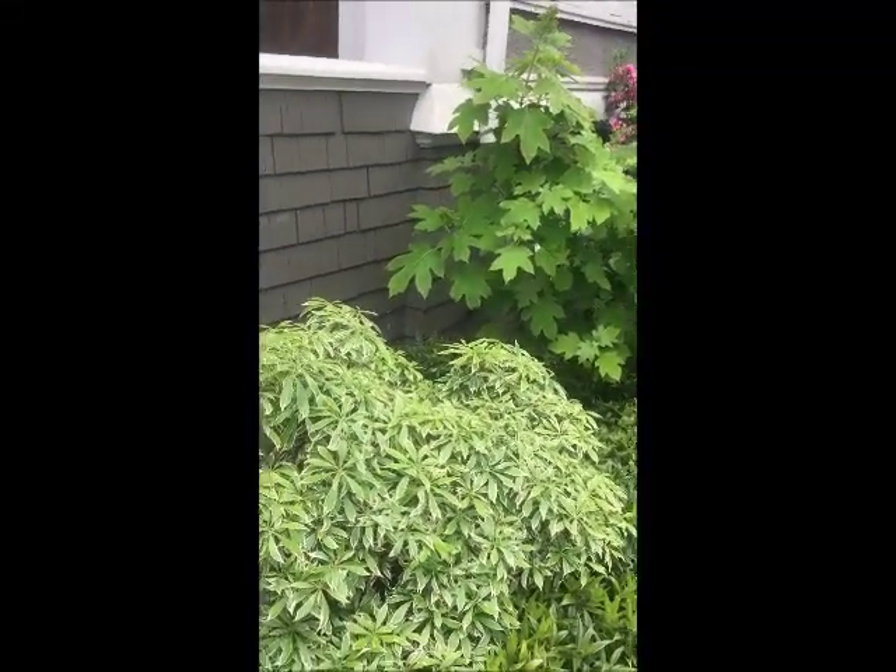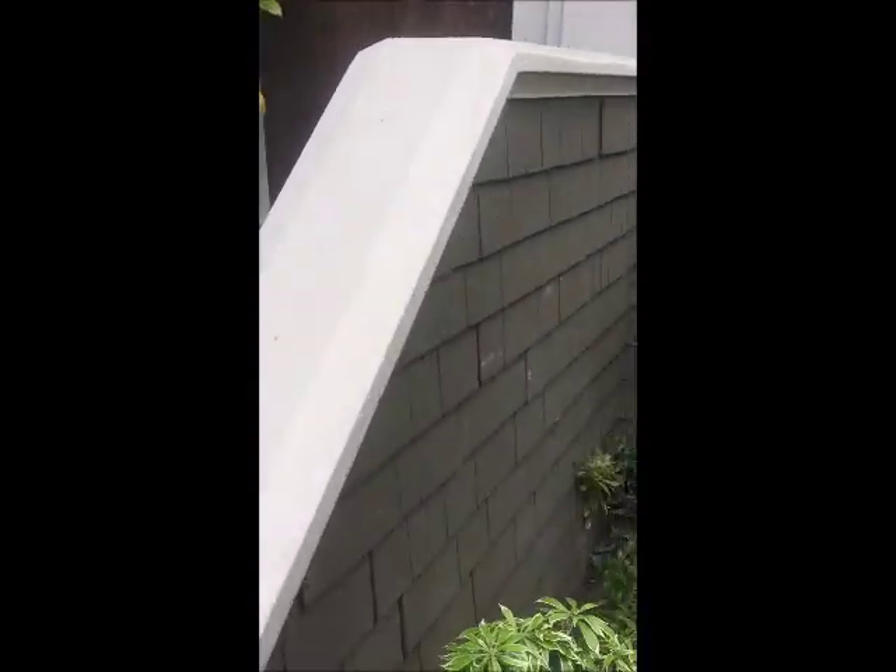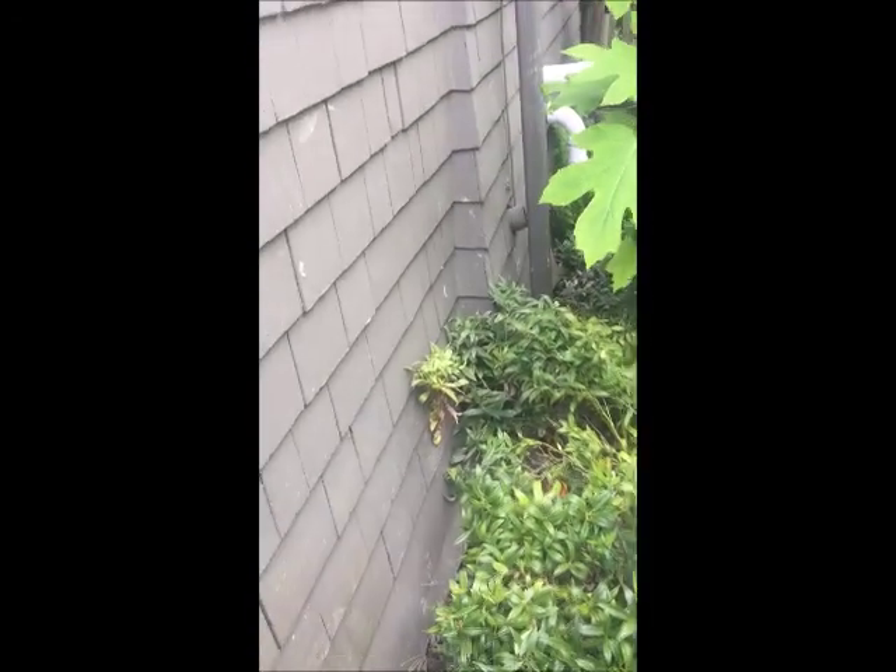All right, here we are outside. Here's our front porch, right where the wall kicks out a little bit.